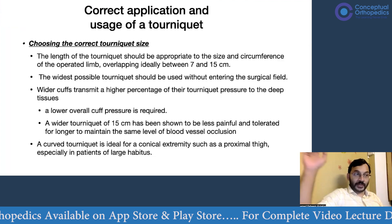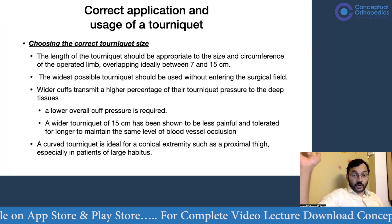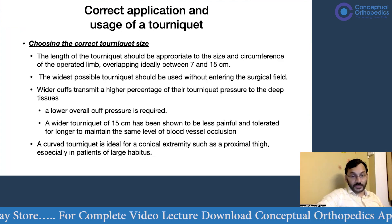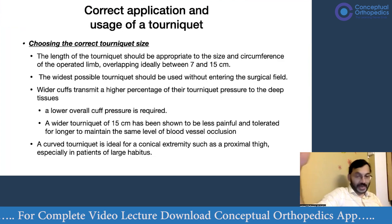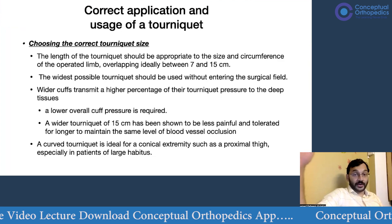Apart from length and width, a curved tourniquet is ideal for a conical extremity such as the proximal thigh, especially in patients with a larger habitus, as a straight cuff could lead to tourniquet slippage.